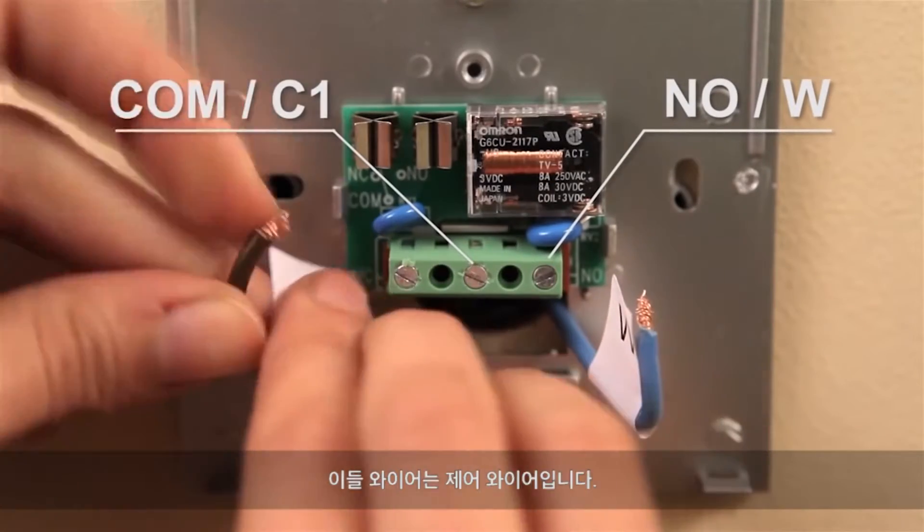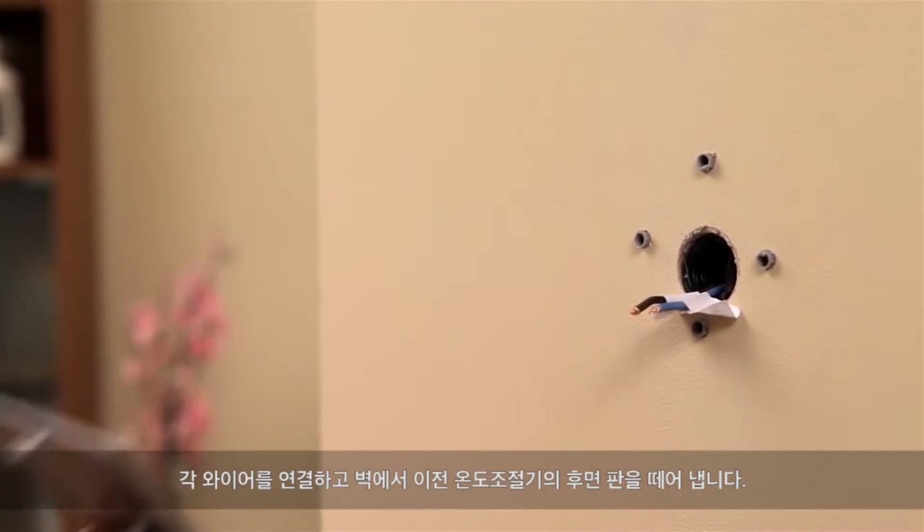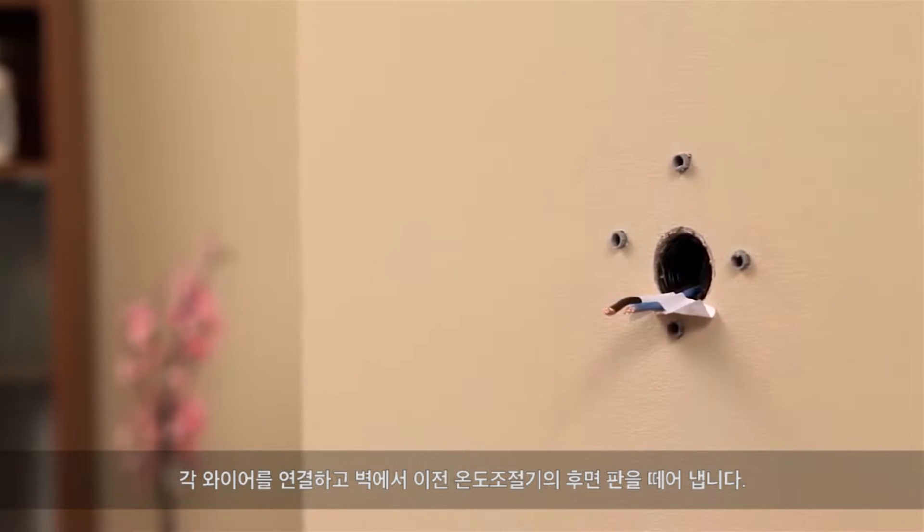These are the control wires. Disconnect each wire and remove the back plate of the old thermostat from the wall.